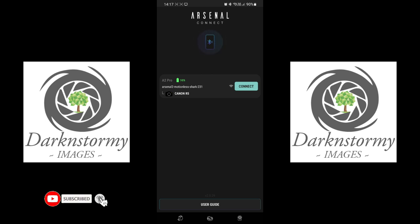I wanted to go through the Arsenal app — I really should have done this in the first video, but better late than never. I've charged my Arsenal 2 Pro and used about two percent getting set up. Down at the bottom you can see the app version, and you can click the user guide to access the online manual. Today we're using the Canon R5 with the 16-35, and we'll briefly show you the application and its features. Click Connect.